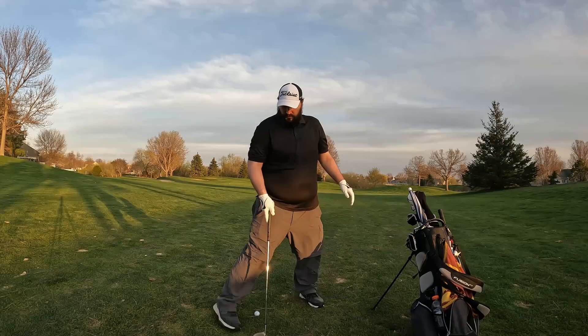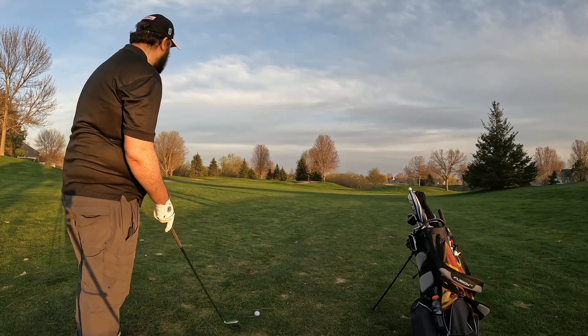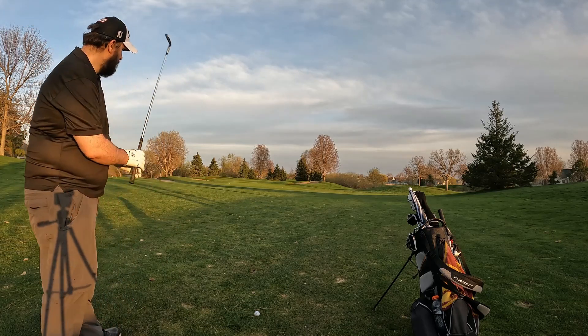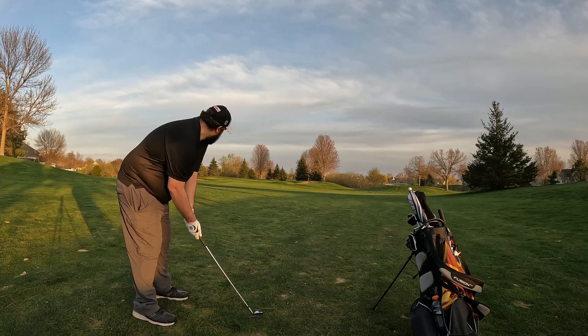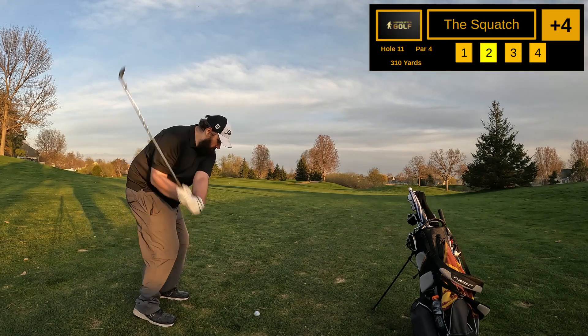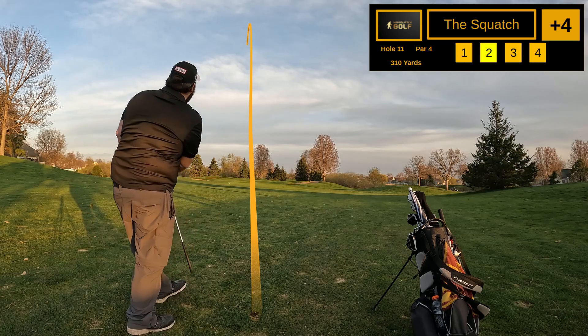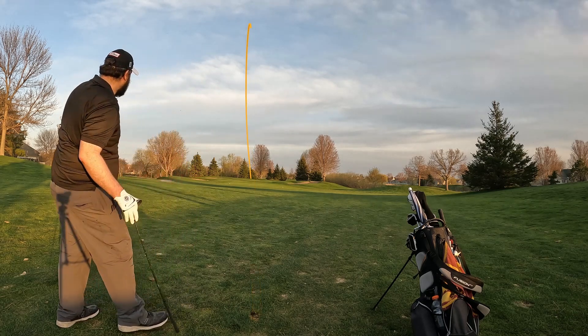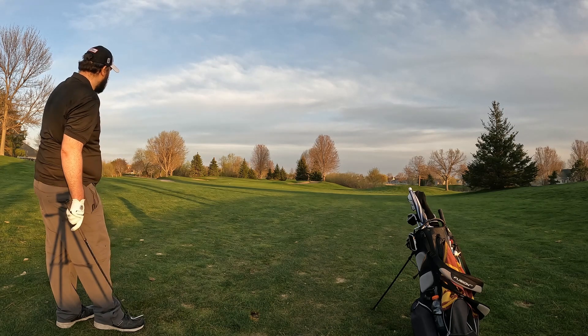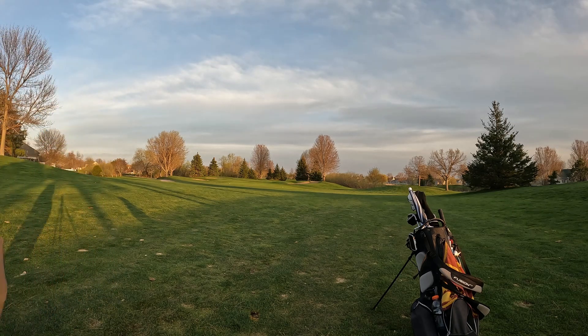Got 122 yards — that's about 100 to carry the front, so I'm gonna hit a sand wedge again. Since I was long on the last one, should hopefully be just about right. Left of the pin — landed pin high, no spin, rolled to the back.